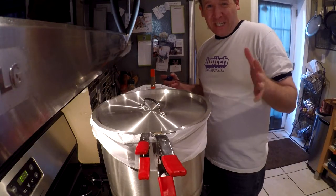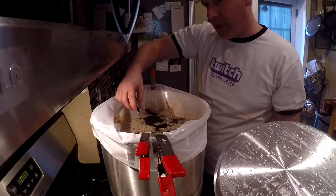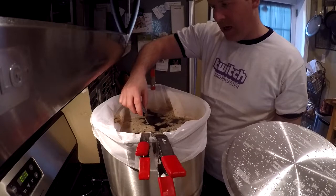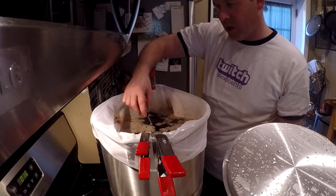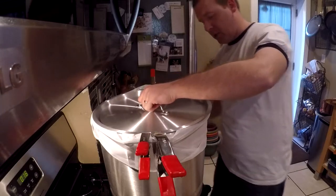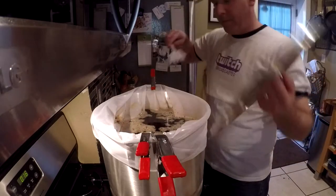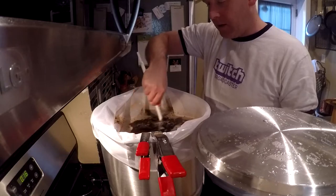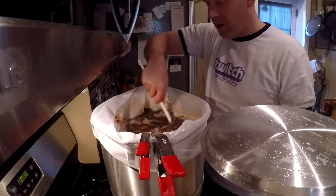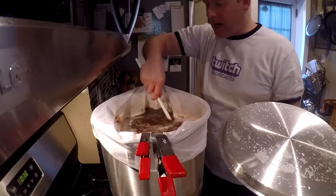There are about 15 to 20 minutes left in the mash. I checked about 10 minutes ago and we had just gotten to just over 150°F — we appear to have lost some temperature and we're now sitting at about 149°F, just below where I want it. I'm going to turn this on low heat and stir while it heats because I don't want to burn anything, but I do want to make sure I hit the right mashing temperature so this turns out as good as possible.